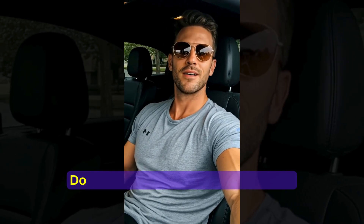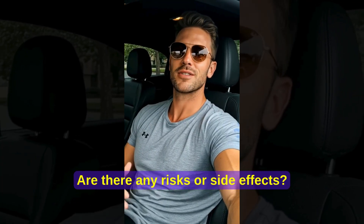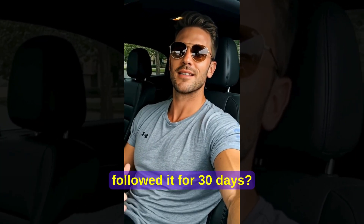What is the Lost Generator? Does the Lost Generator really work? Are there any risks or side effects? And what happened after I followed it for 30 days?